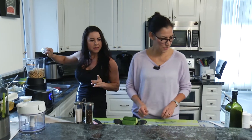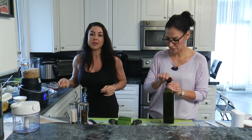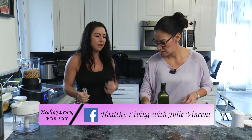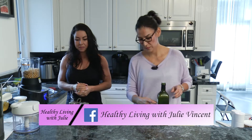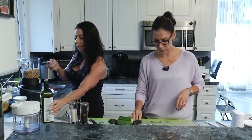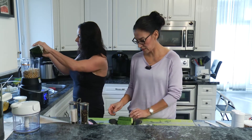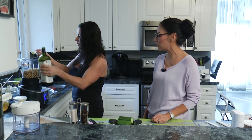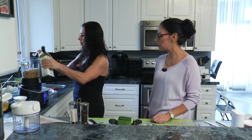We're also going to add oil in here — we're going to use avocado oil, though you can also use olive oil. Two tablespoons of that. You'll notice our spoons all sit flush on the counter, which is really handy if you're pre-measuring your ingredients.